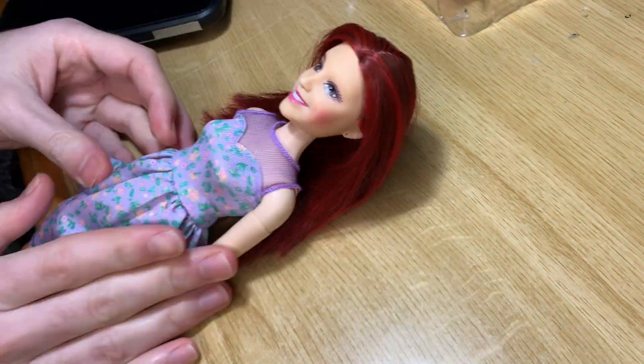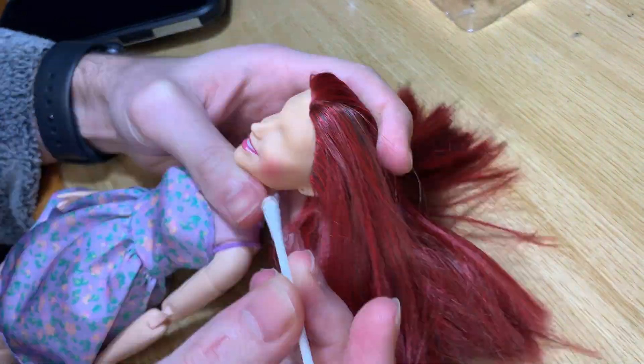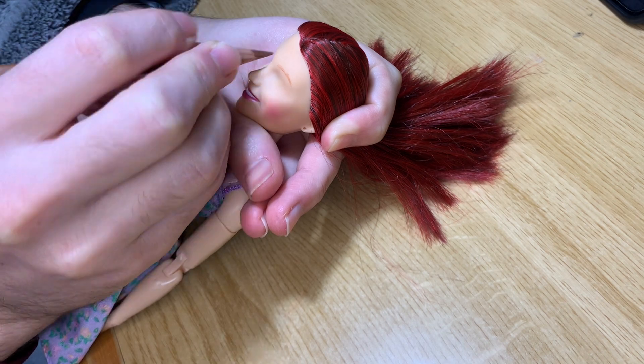The most important first step is removing the original paint with acetone. I do this just on the eyes and brows, because I think it's best to retouch the mouth later.